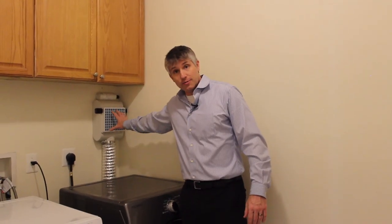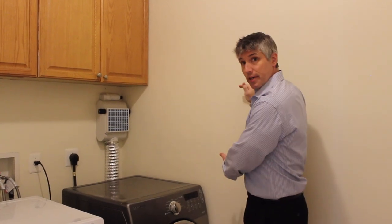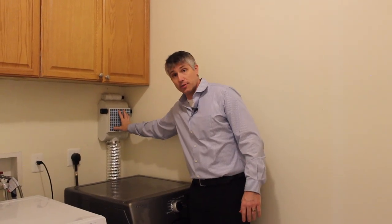So basically, first of all, if you're going to install this in a place where you've got a stacked washer and dryer, you're going to want to put it in a place where it's easily accessible. First of all because you want that air to flow, and second of all because you're going to be accessing the filter on a regular basis.